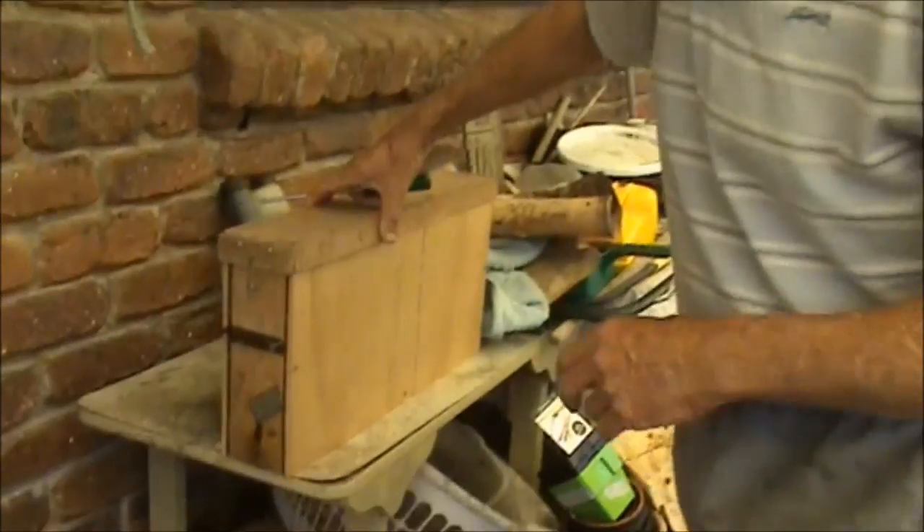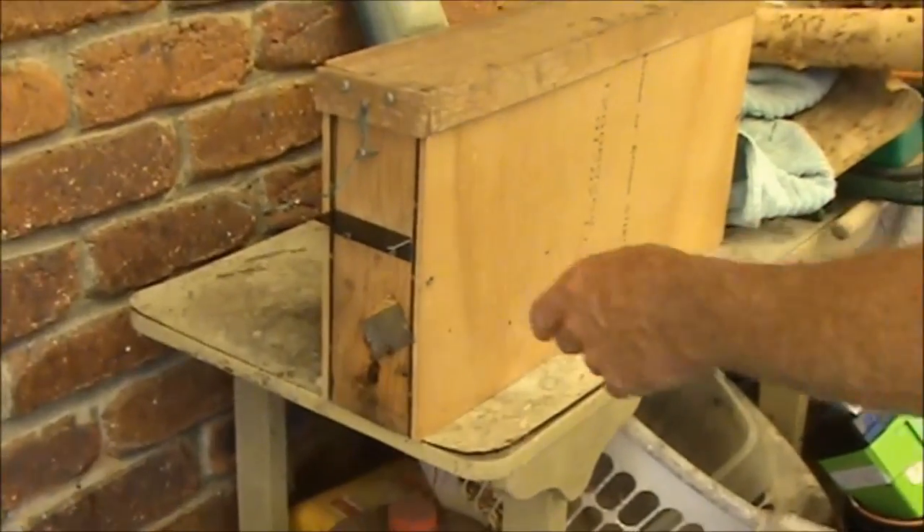Good morning, it's Geoff and William with Budrum, and I want to show you this bee display that we made. I had to do a talk for a group of seniors about five weeks ago and I made this little display box. You can see here where the bees are coming and going.